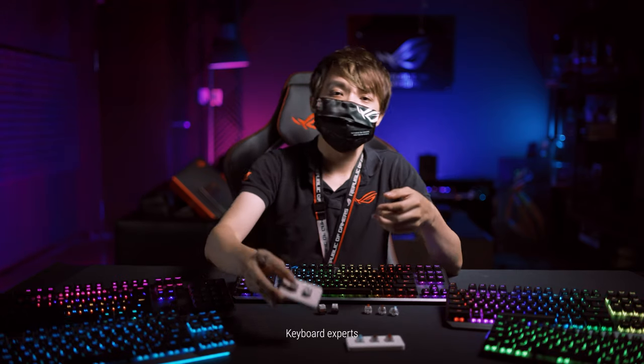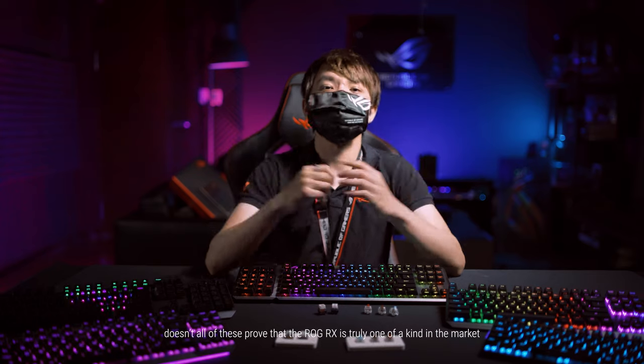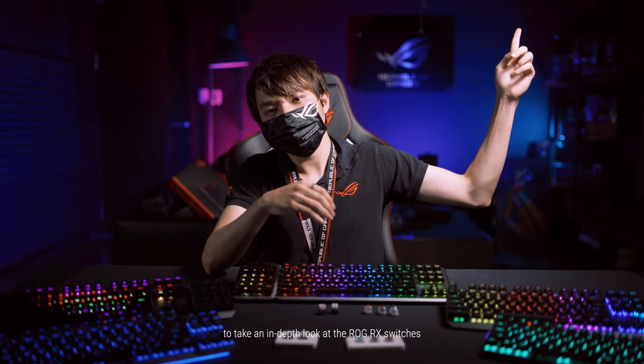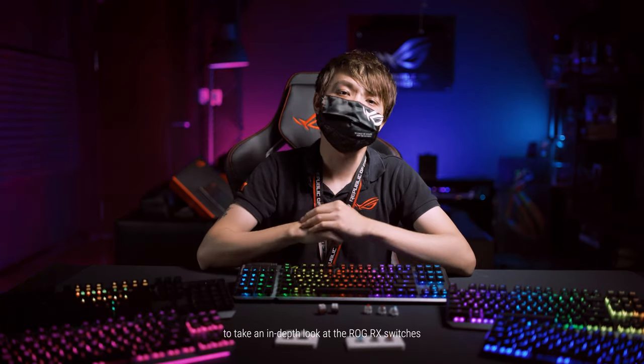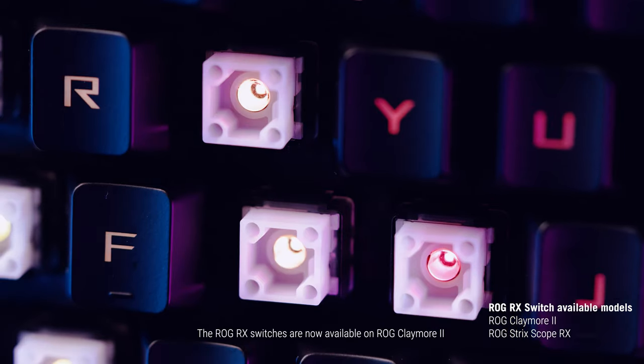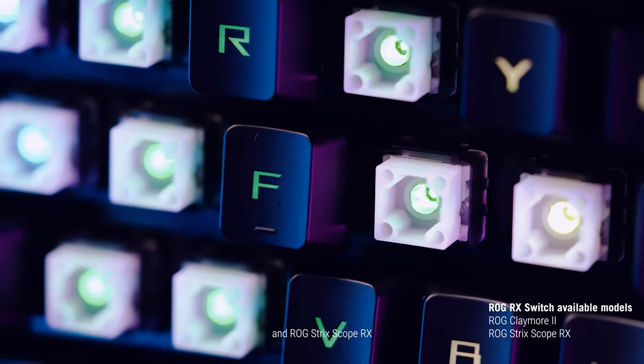Doesn't all of this prove that the ROG RX is truly one-of-a-kind in the market? Click the video link here to take an in-depth look at the ROG RX switches. The ROG RX switches are now available on the ROG Claymore 2 and Strix Scope RX.